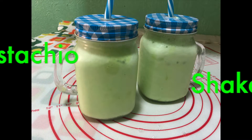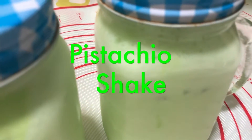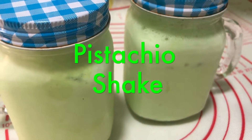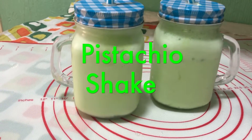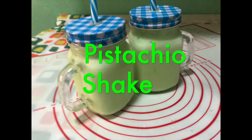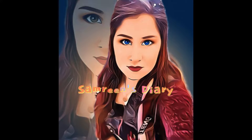Hello everyone, welcome to my YouTube channel. I'm Samreen and today we will make pistachio shake, or you can say pista shake. If you are a pista lover, you will definitely like this recipe. So before starting our recipe, please subscribe to my channel, Samreen's Diary.